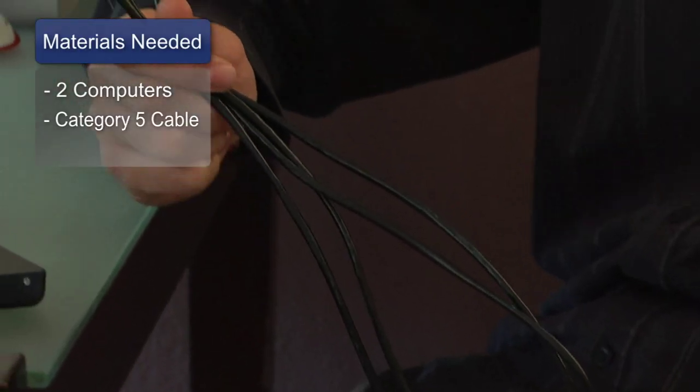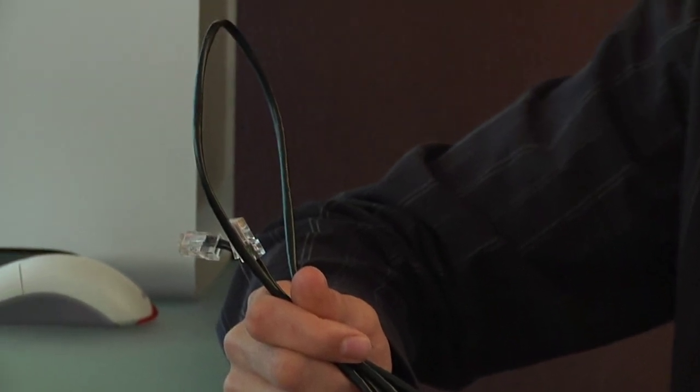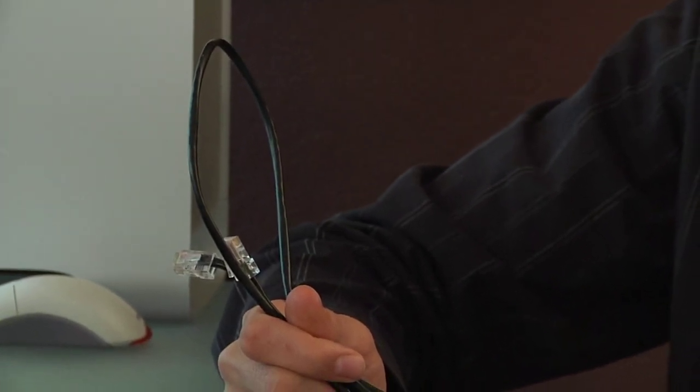The things you'll need for this are two computers and a Category 5 crossover cable. If you're not using a router or hub to connect two computers and are using an IP address, you'll need a Category 5 crossover cable. This cable has different wiring to a standard Category 5 Ethernet cable.